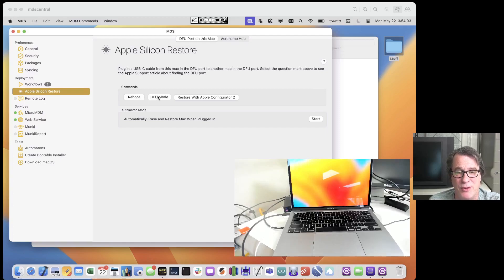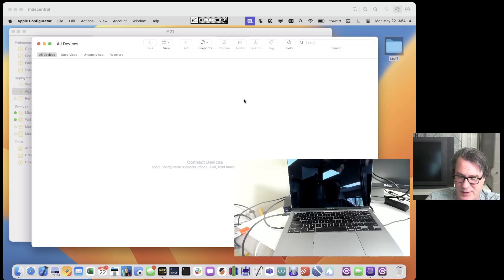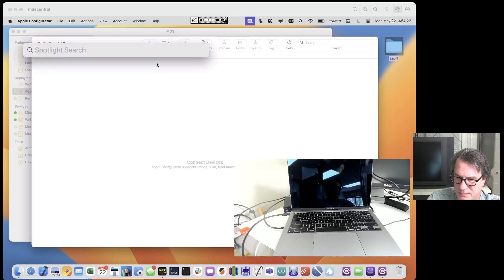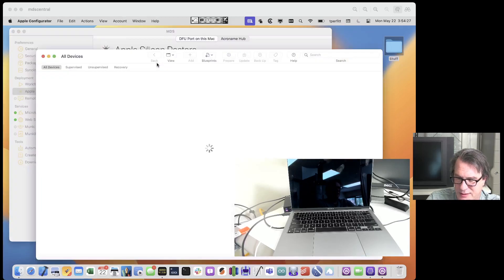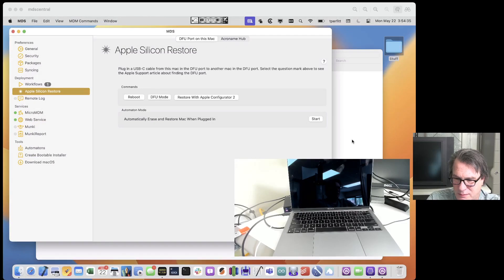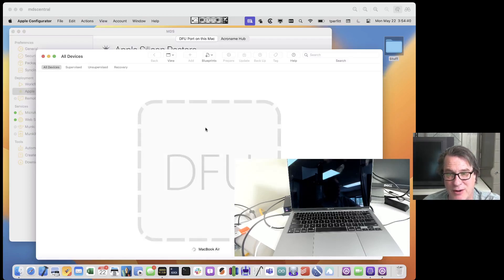Let me go ahead and put it in DFU mode. I'll click DFU Mode — you can see it immediately turned off. No hesitation, single click of a button. And if I go into Apple Configurator, you can see that it will be in DFU mode. Let me restart Apple Configurator to make sure it's recognizing it. There we go — it's in Apple Configurator, it's in DFU mode now.